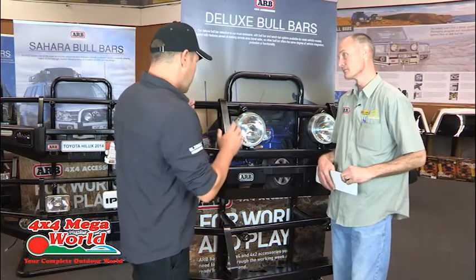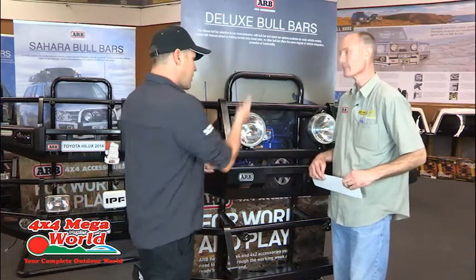The one for my Discovery 3 is obviously also a winch bar. We can fit a winch onto there, and spotlights. Fits like a glove.